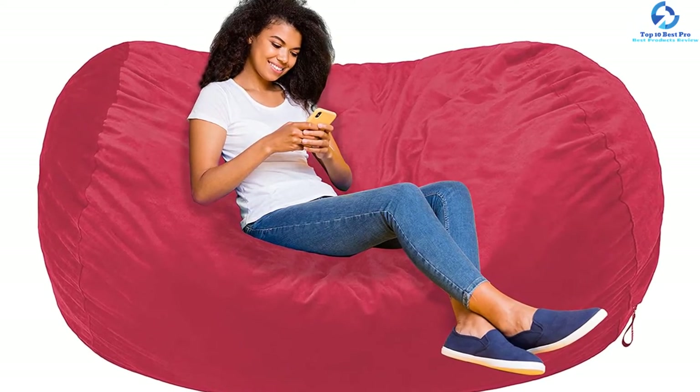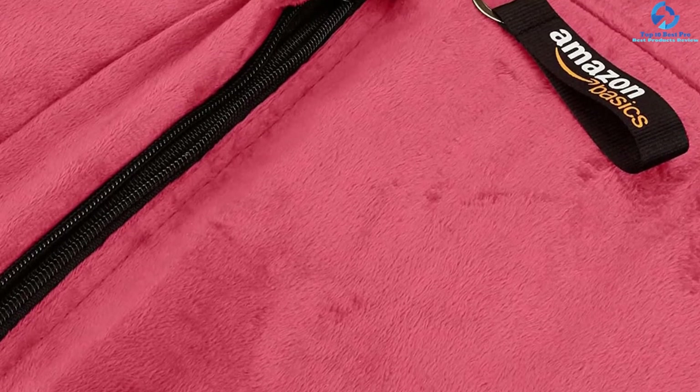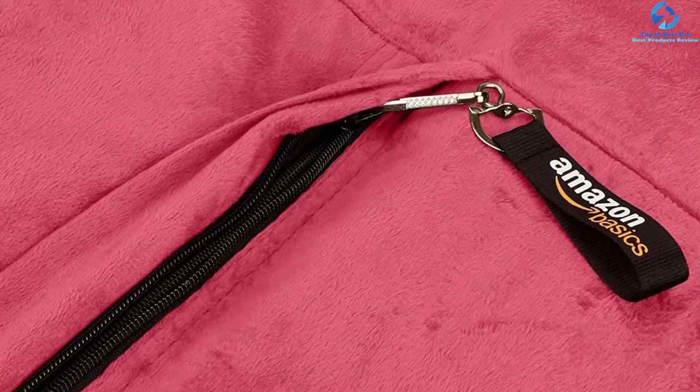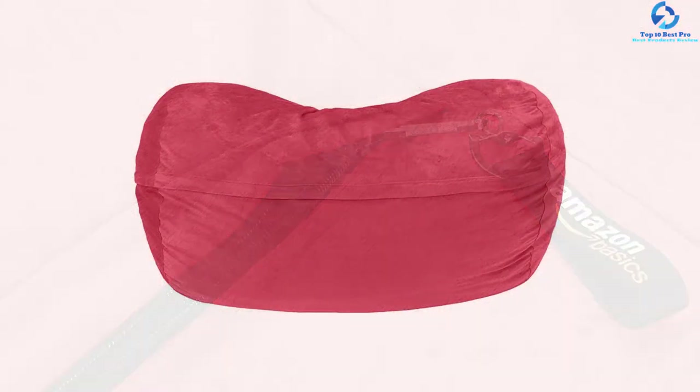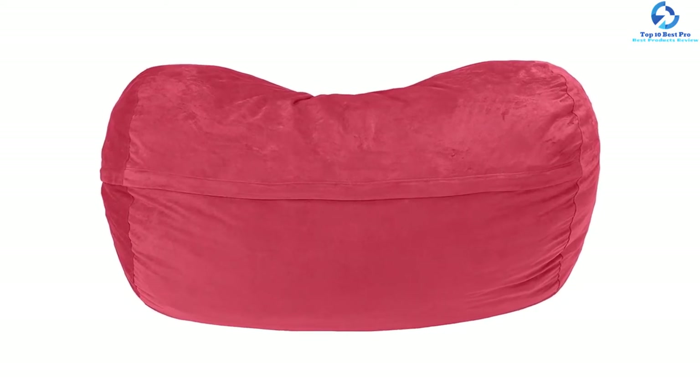This lounger can fit more than one person at a time, making it perfect for spending time with friends, family, or loved ones. The velvety and plush 100% pure microfiber cover is exceptionally supple and comes with stain-resistant properties, standing up to regular use.